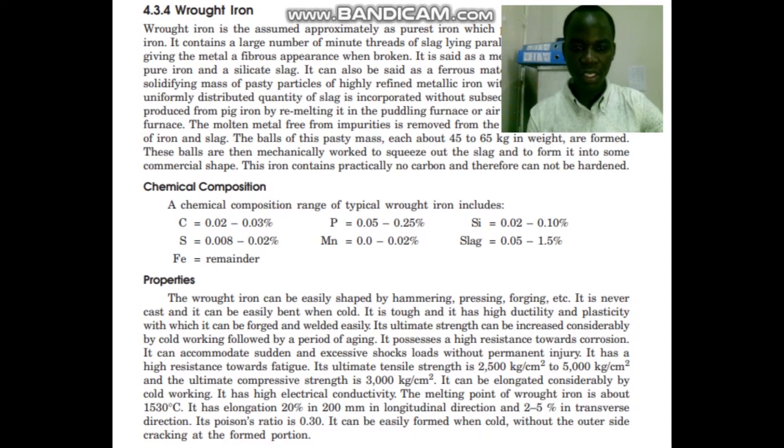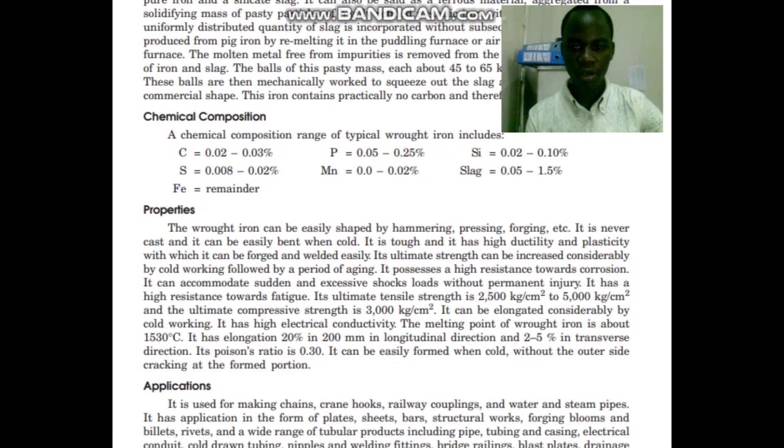It has electrical conductivity. The melting point of wrought iron is about 1530 degrees centigrade.